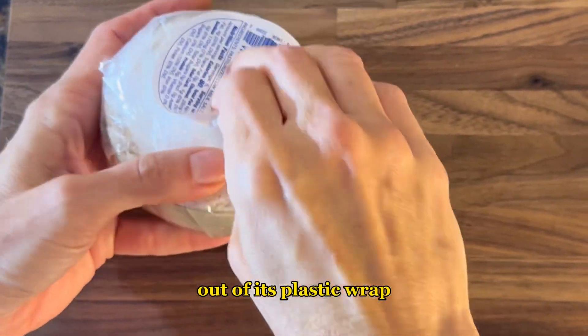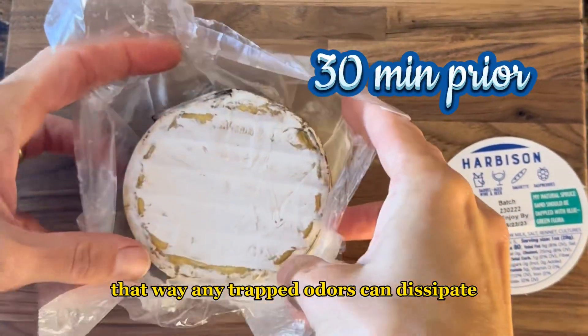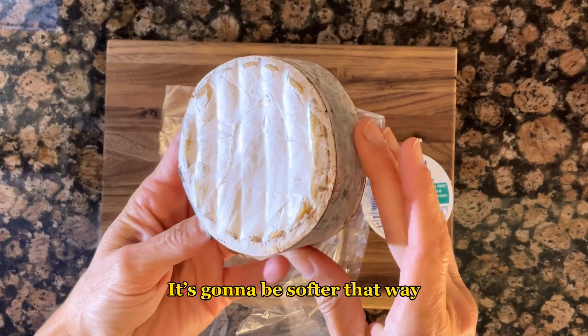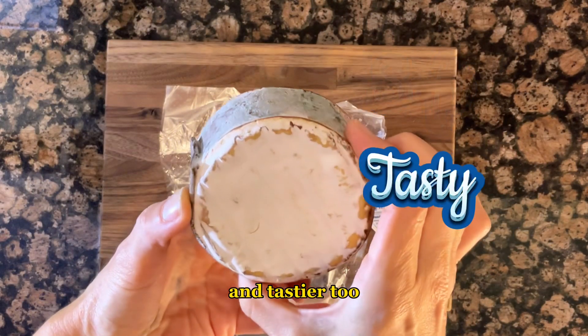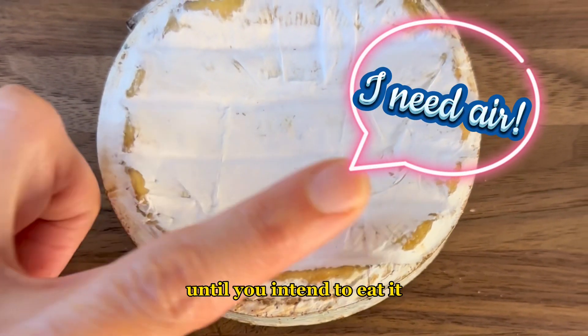You're definitely going to want to take this cheese out of its plastic wrap a minimum of 30 minutes prior to eating. That way any trapped odors can dissipate and the cheese will come to room temperature — it's going to be softer and tastier. Even better is to store this cheese in wax paper until you intend to eat it.